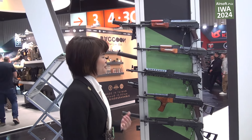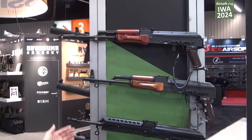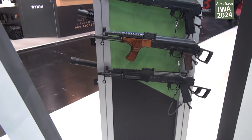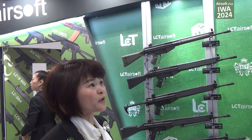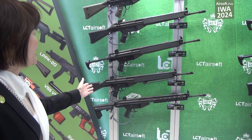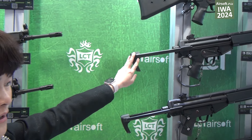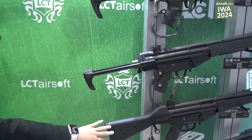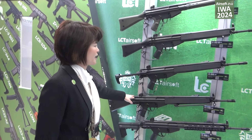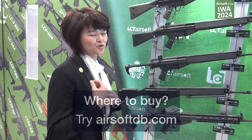With the rail adapter, you can put different styles of rail and front stock. You can give us feedback on which kind of front you would like — more classic or tactical. LCT is not only focusing on the LCK series; we also have the LC series rifles including the LC-3, LK-33, LK-53, and even the LC-3K. For the LC-3, we now have not only the AEG but also the EBB version, so the blowback feel is really stronger.